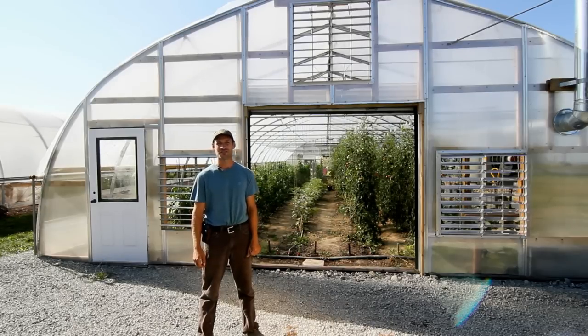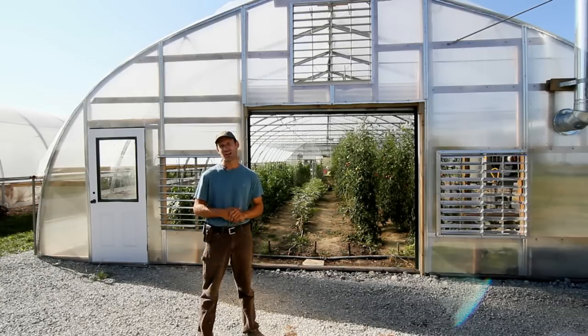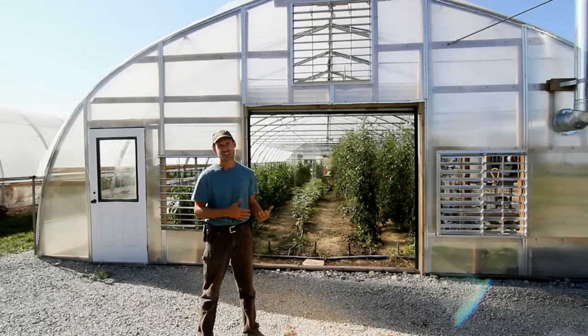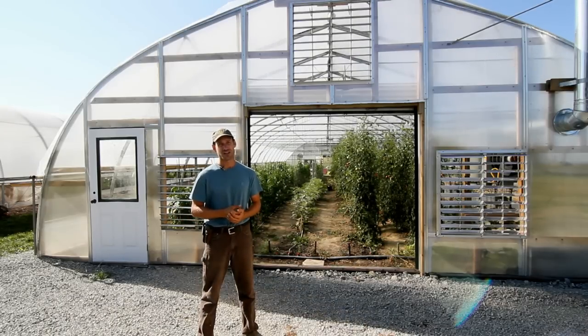Hi, this is Ben Hartman at Clay Bottom Farm, and today we're going to talk about ventilating your greenhouse or hoop house. One of the most common mistakes made by new greenhouse or hoop house owners is to underestimate the amount of ventilation needed in these structures. I know it's a mistake that we certainly made our first year.